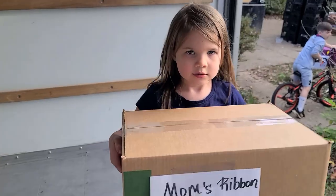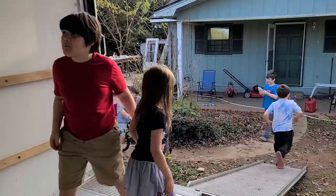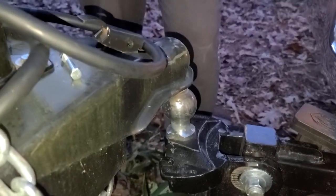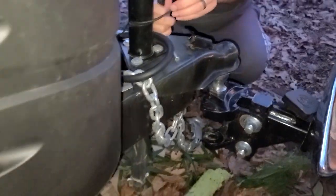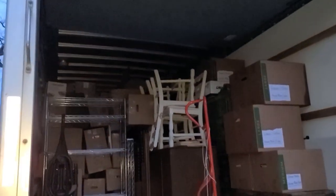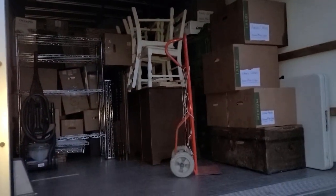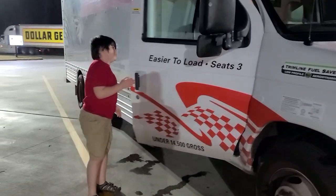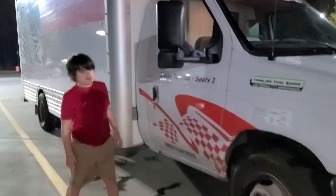We are working hard to pack this fully. We are hitching up the RV — it's very hard to get it right under the trailer. The sun is going down and we have the U-Haul packed about two-thirds of the way through.